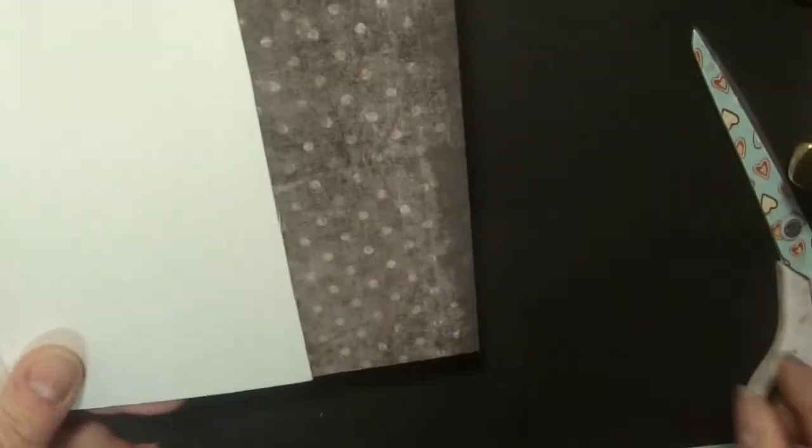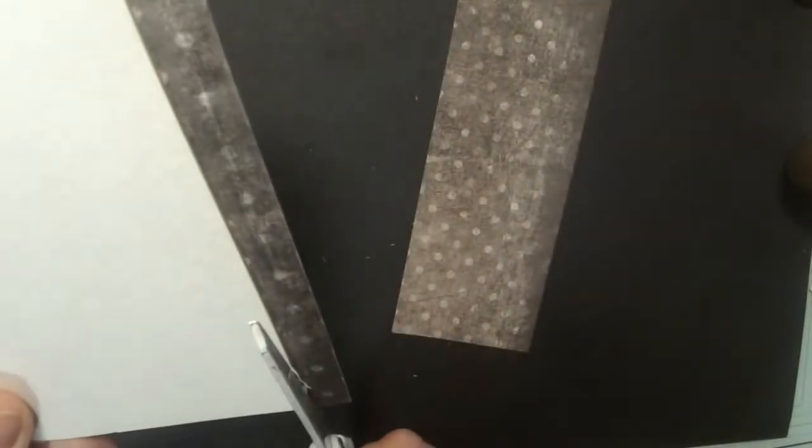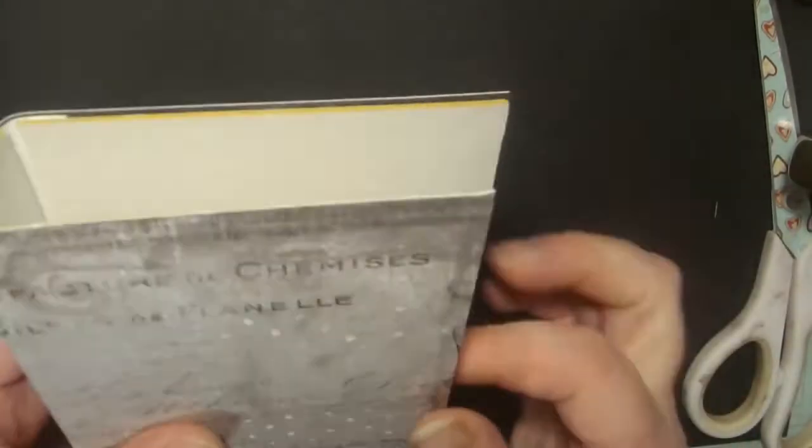It's all nicely stuck down and I can just trim off the edges at the side. When I finish binding my book I'll go around the edges either with some black distress ink, some acrylic paint, or even a little bit of gold paint. That's really nice to go around to make it look like a really nice finished book.